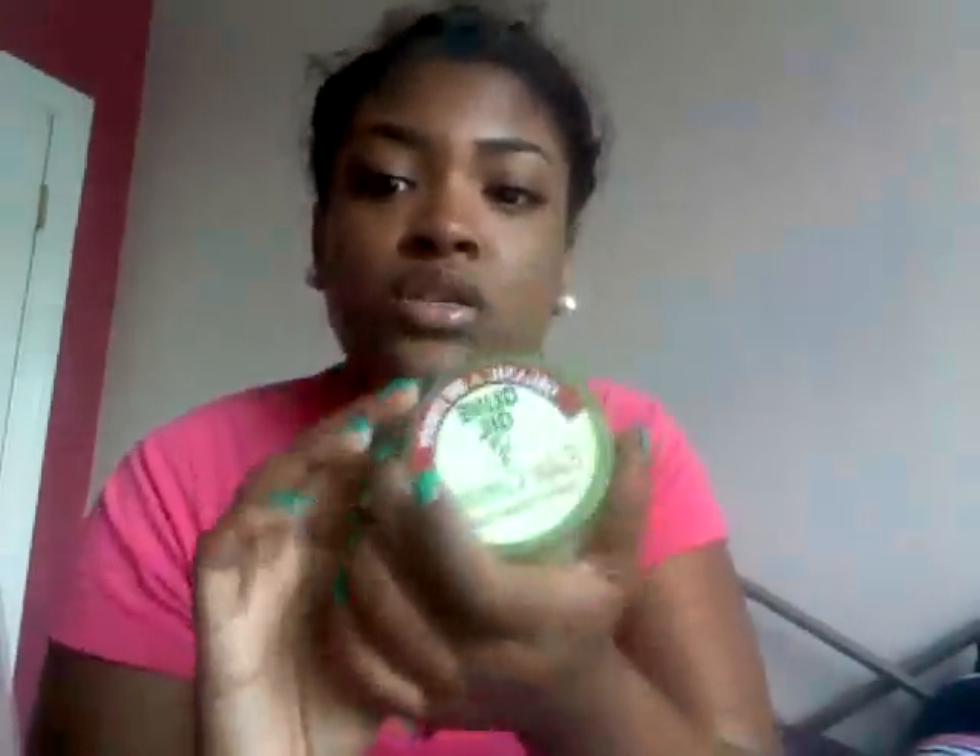So yeah, I'm just gonna do a quick little review on this. My hair is just my old twist-out — I put a twist at the front and a little one at the side and put it at the top of my head and puffed it out, and that's that.